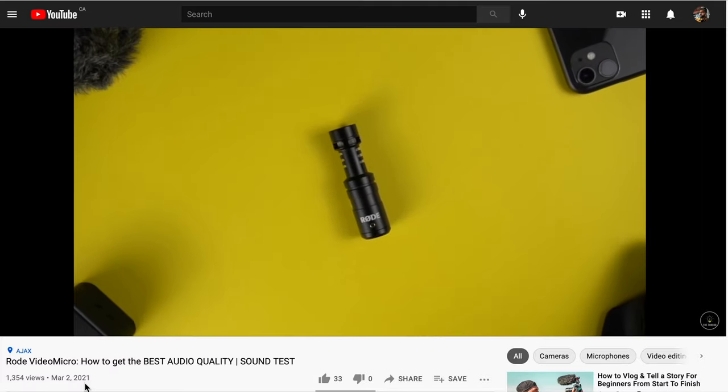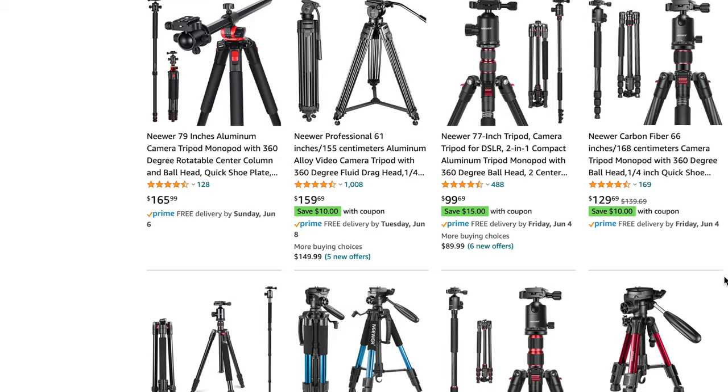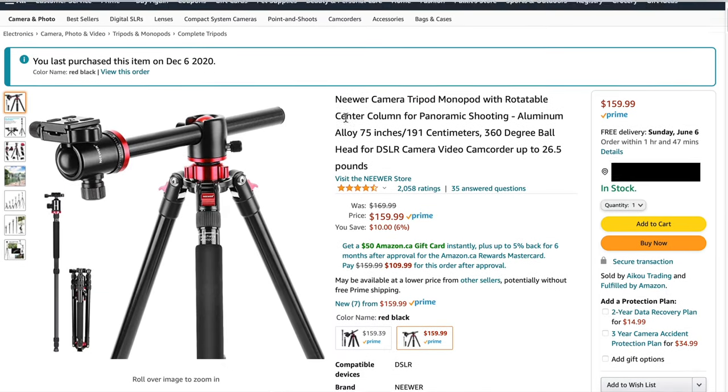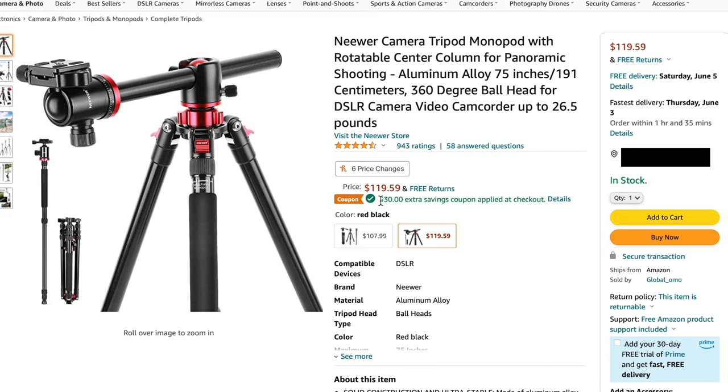I specifically bought this model because it gives me a lot of flexibility for making YouTube videos — I like to take top-down shots and smooth 360-degree panning shots. If your use case is different, you can go for the cheaper options available on Amazon. The one I have I got for 120 Canadian dollars, but right now on Amazon Canada it's $460. If you're in the US, you're in luck — the regular price is $120 and there's currently a $30 coupon available. The link is in the description, and I'll also leave links to the more affordable Neewer options.